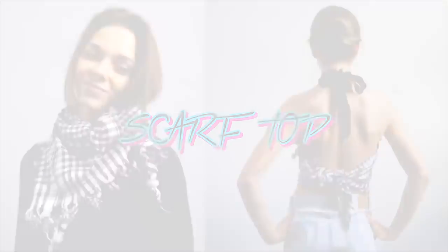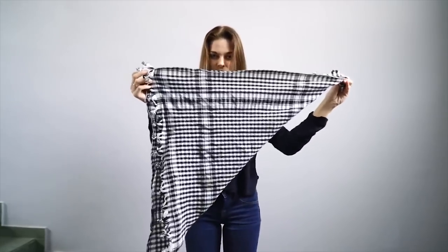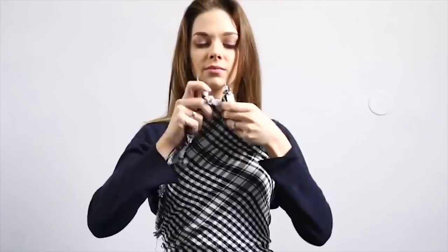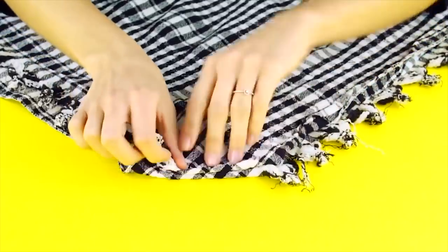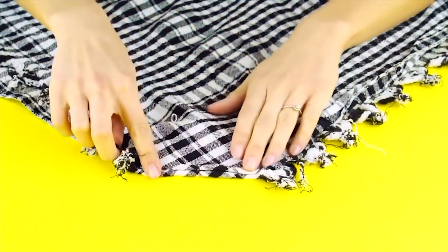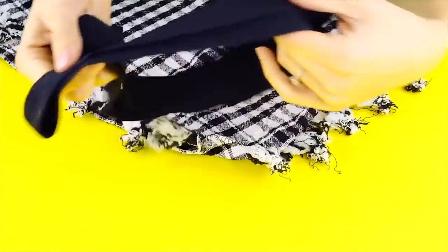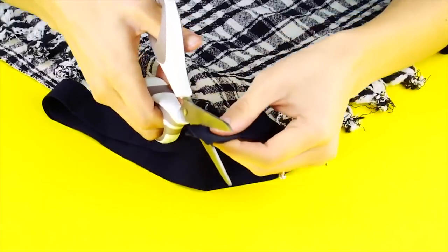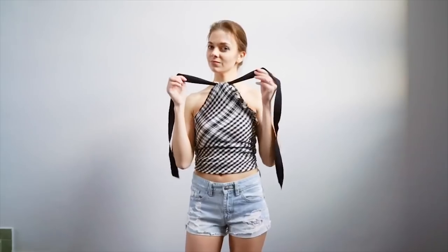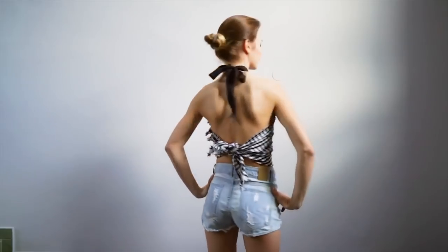Scarf top! Don't pack away that winter scarf — here's a fun trick to turn it into a top. Fold the scarf corner to corner to make a triangle shape so that the top of the triangle opens at the neckline. Lay out your folded scarf lining up the corners, then fold them in and stitch both corners together. Now take a piece of stretchy ribbon or elastic and thread it through. Trim the edges to give it a finished look. Tie it around your neck and tie the bottom corners around your waist. Now you're ready for that summer barbecue!